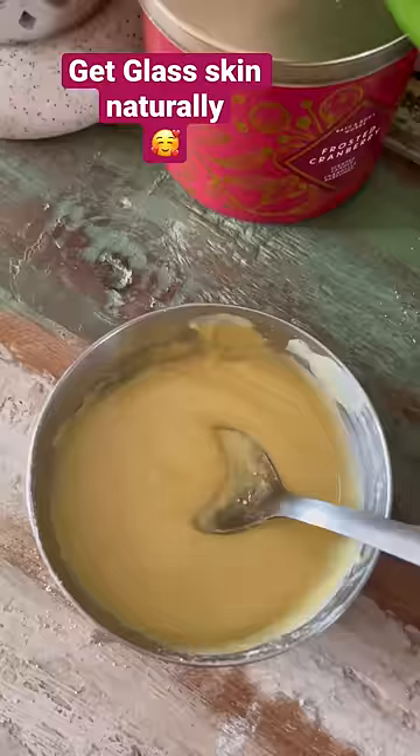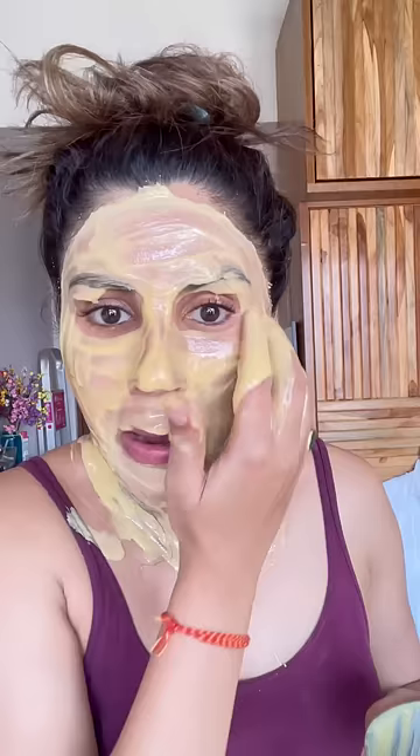I'll mix it into a very smooth paste. When you start wearing the mask, you have to wear a very thick layer. You don't leave the neck, it will look very tasty. You don't leave the eyes either.